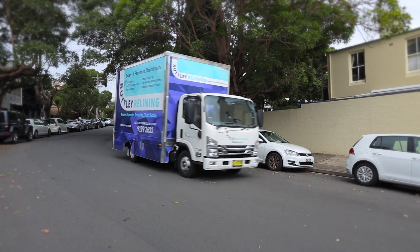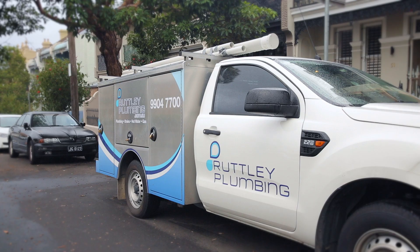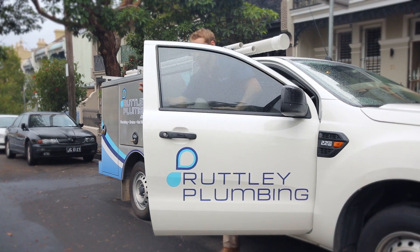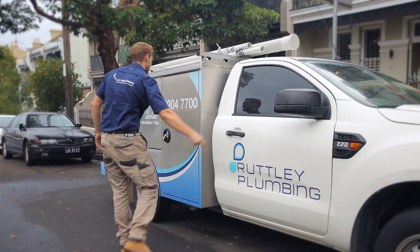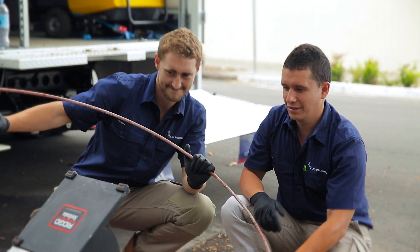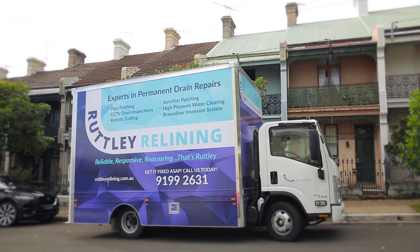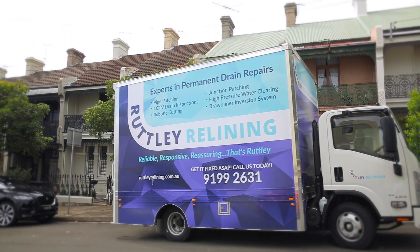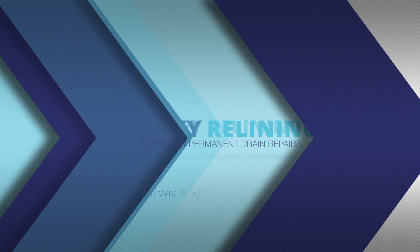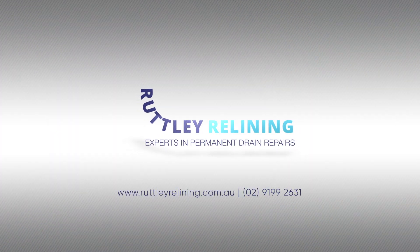Rutley Relining has 15 years experience providing plumbing services to the North Shore, Inner West, Eastern Suburbs, Northern Beaches, Northern Districts and across metropolitan Sydney. If you have blocked or leaking pipes at your home or workplace and want them fixed permanently, cost effectively and fast, visit our website or call us on 02 9199 2631.